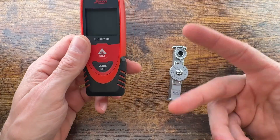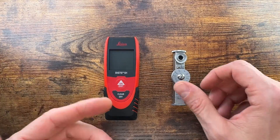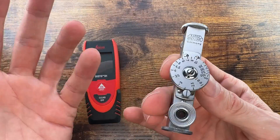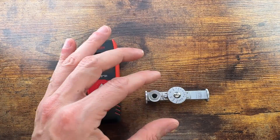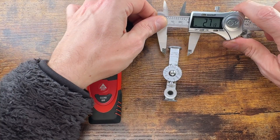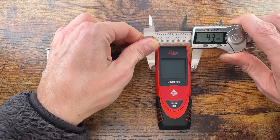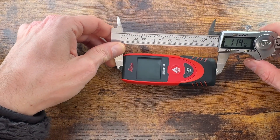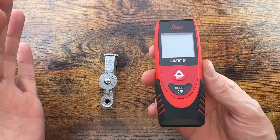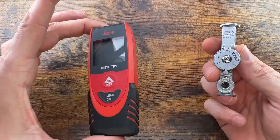You can lay the laser rangefinder on the ground to measure the ceiling, or up against the wall to measure any distance you want. Size-wise — the optical rangefinder is tiny, you can put it anywhere in your shirt pocket. It's about 77 millimeters long and 18 millimeters wide. The laser rangefinder is 43 by 114 millimeters — a bit bigger, kind of like an old Nokia phone from the 2000s.